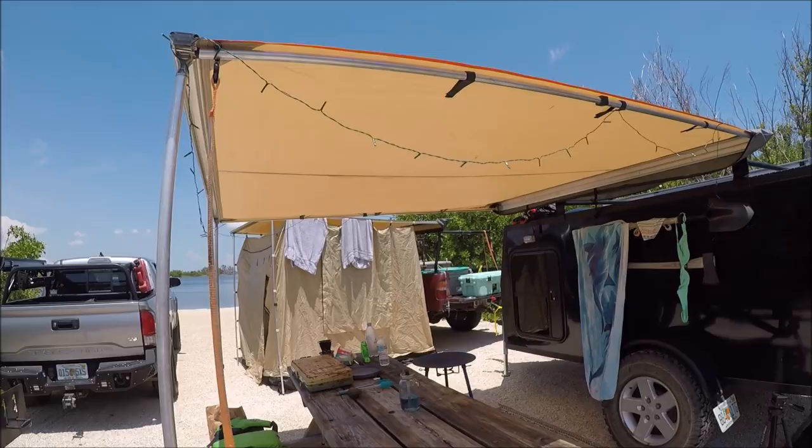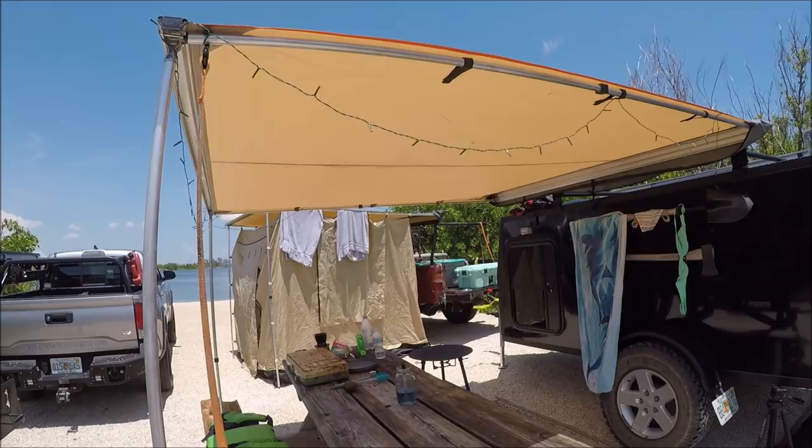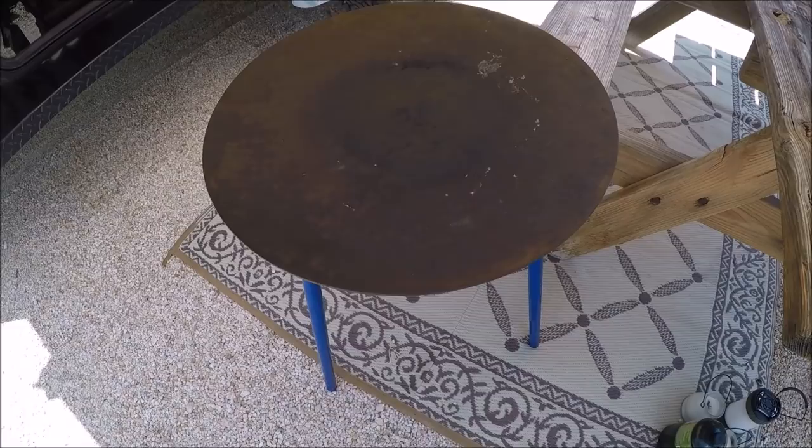I've been using them for about six months and so far there's been no tears, no rips or anything. As far as cooking, we use this Timbo Tusk probably 80% of the time. It's really easy to cook on. Very expensive, overpriced for many, but it's fun to cook on. I can save money on some things and throw a lot of money towards some things — you either want one or you don't.